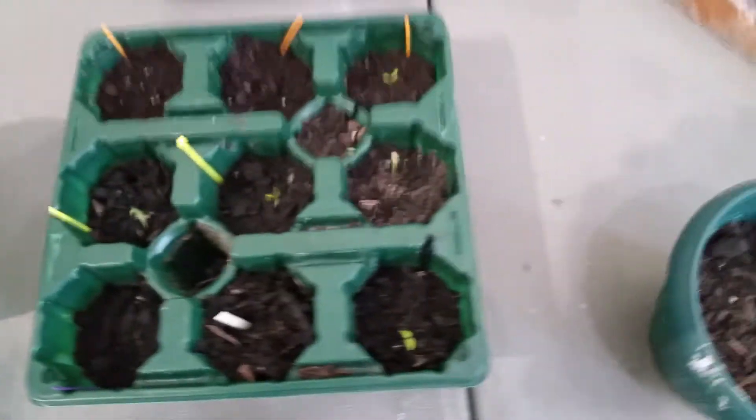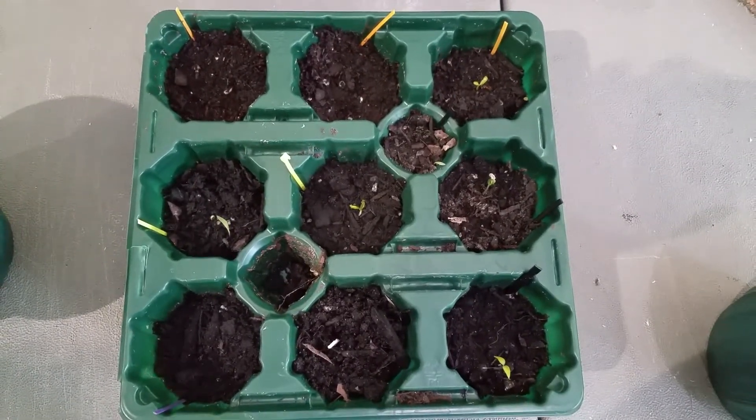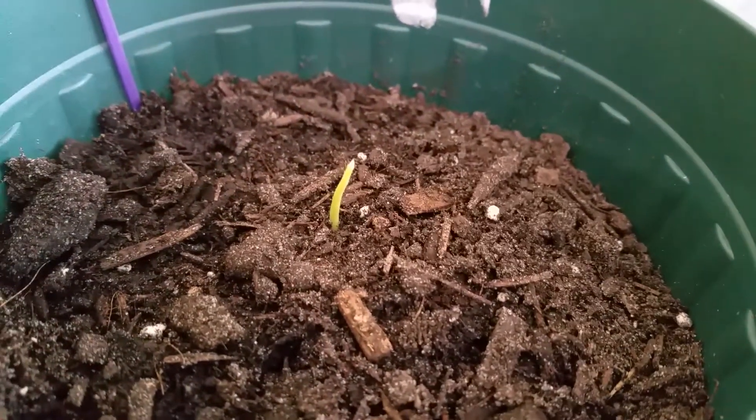All right, so this is a video on my rambutan. I started it with the paper towel method, and from there I put it in here and it sprouted up to something like that, and then from there it has turned into this.